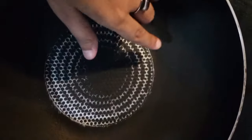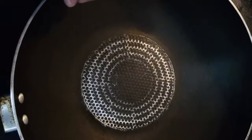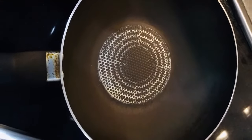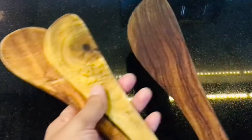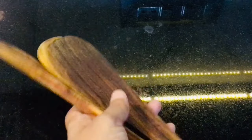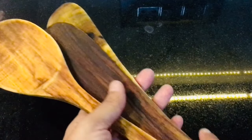Steel spatulas can cause damage to non-stick, granite, or seasoned cast iron surfaces, and they can also lose shape over time. Now let's talk about wooden spatulas — they definitely look beautiful and can be used with aluminium, iron, or steel utensils.